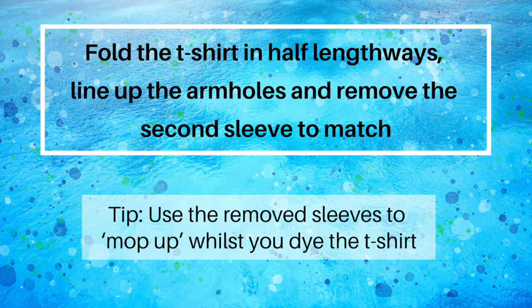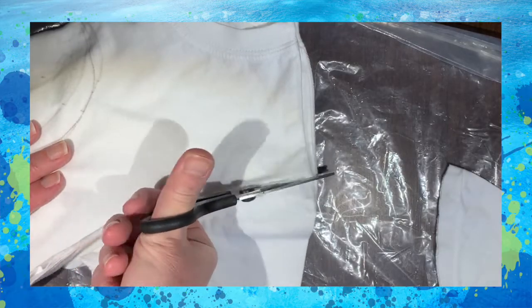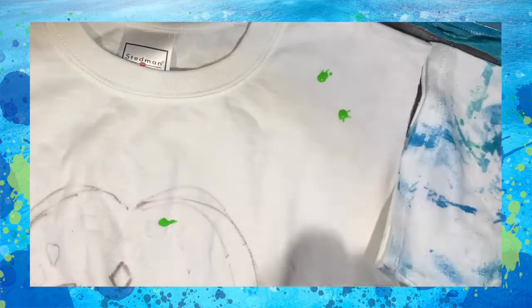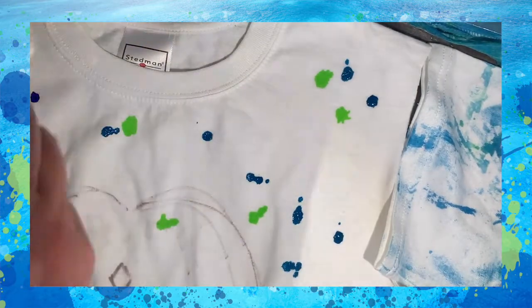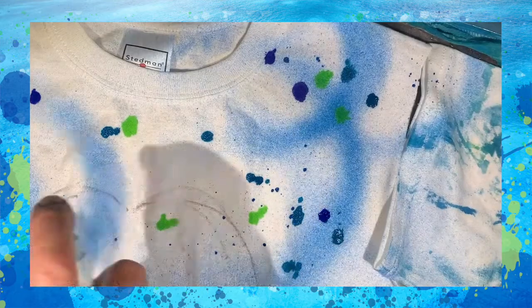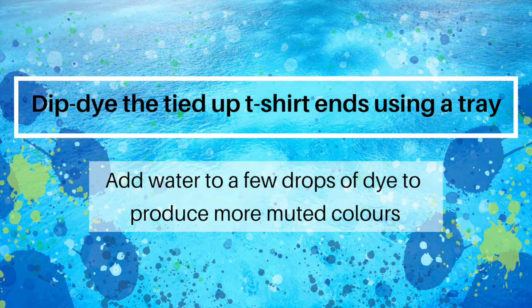Add colour using dyes or fabric paints — we use drops of neat dye in ocean colours. Use spray bottles and dilute the dyes with a little water to get different effects. Dip-dye the tied-up t-shirt ends using a tray; add water to a few drops of dye to produce more muted colours.